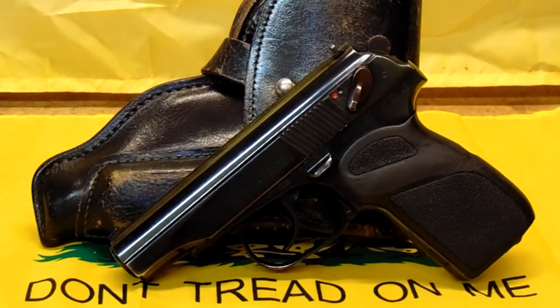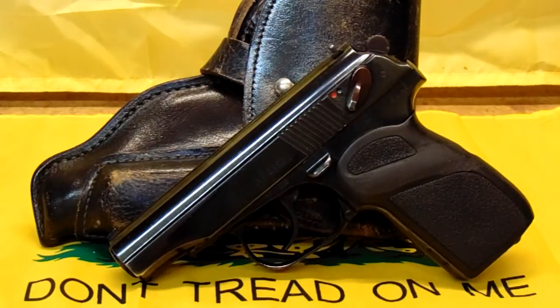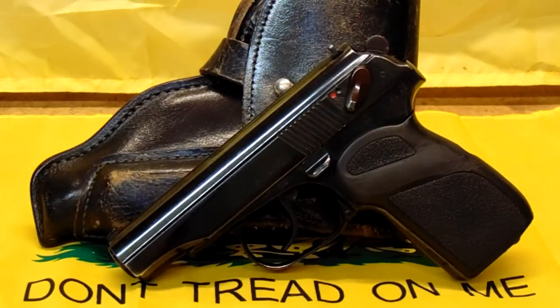You'll hear me sometimes pronouncing Makarov. I'm mispronouncing it — the real pronunciation is Makarov. That's how it should be pronounced. About 90-some odd percent of people mispronounce it. But let me give you some quick history on this gun, and then we'll get back to it.